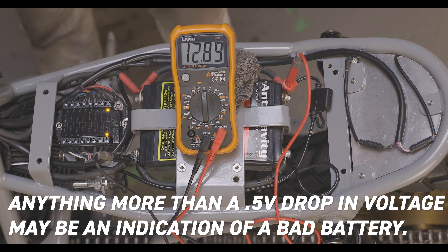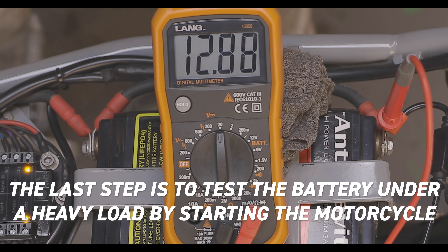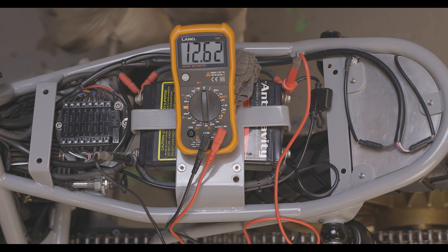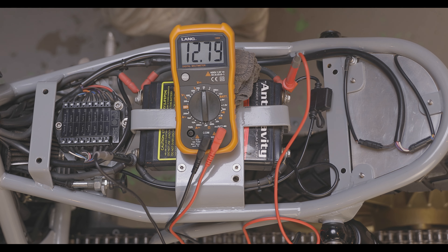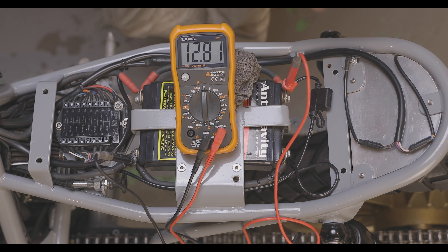Next we're going to see what happens under the load of starting the bike. This is a perfect example of a bad battery — whenever I went to hit the start button it dropped down to like 9.7 or 9.8 volts. On these lithium ion batteries the lowest you want to go is 11.5 volts. So right now we know that these batteries are done.